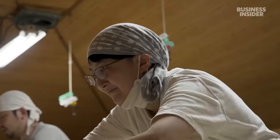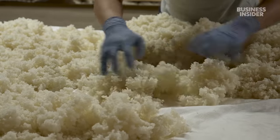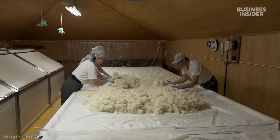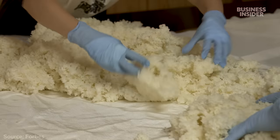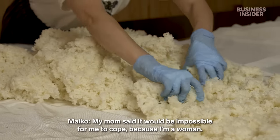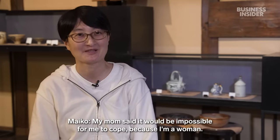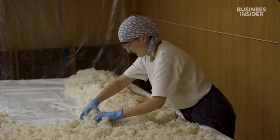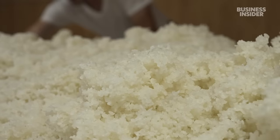Maiko never expected to make sake brewing a career. It's always been a male-dominated industry. In 2020, out of the 1,200 sake breweries in Japan, only 20 were run by women. It wasn't until Maiko started drinking sake herself that she realized this was the job for her.